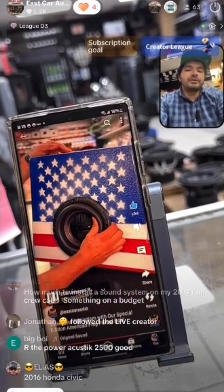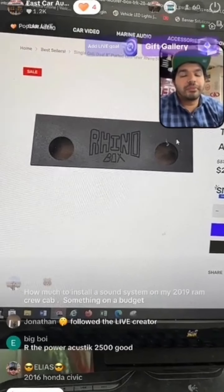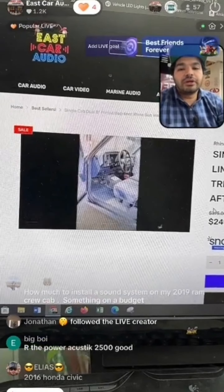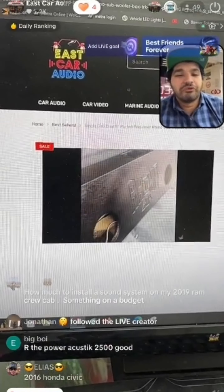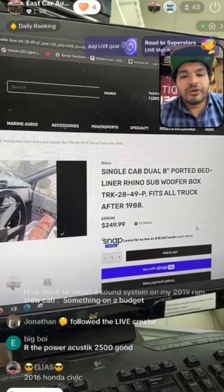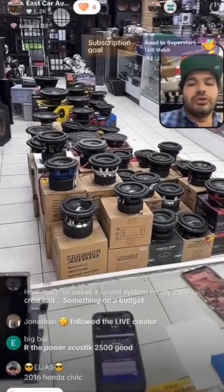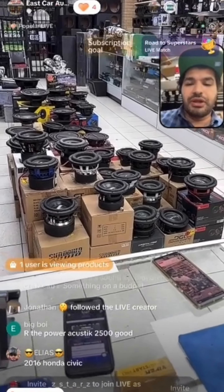Juan is showing that our big magnets fit in there and the port is on top. If you want to search this on the website, go to eastcaraudio.net and type in 'single cab.' This is a single cab truck with a bench seat and the box fits perfectly behind it — even without a bench seat it still fits. The box is only $249. You can also run Sundown S-series subs in there — you can throw in X's but that becomes overwhelming for the available airspace.